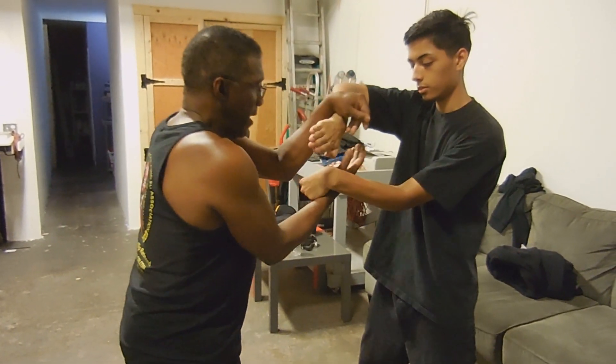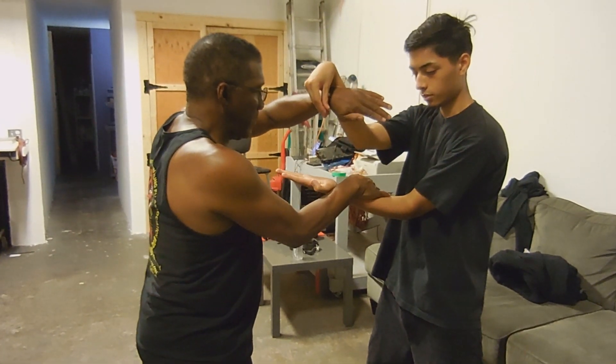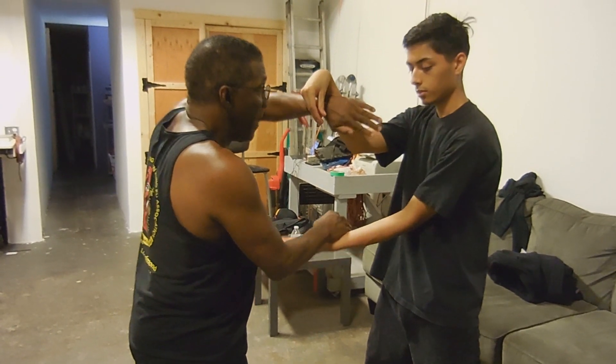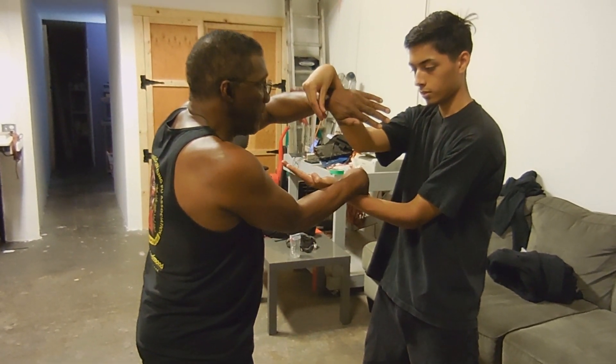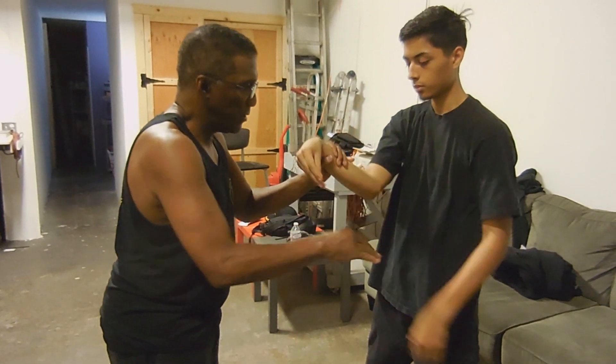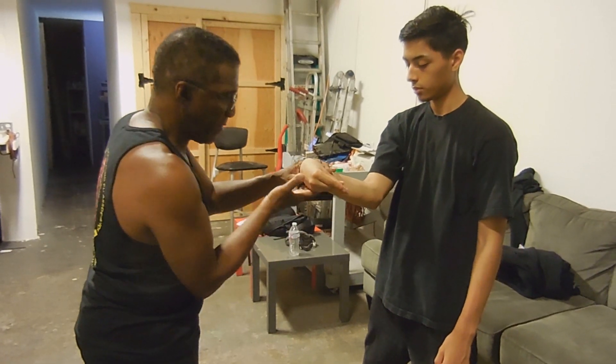Say if we were doing it to yourself — if I do a Fook like this and you strike at me, I have to judge and do a secondary move. But if I'm here and you strike, you don't have to do anything, because I'm creating a path away from me, as opposed to having a hand this way.